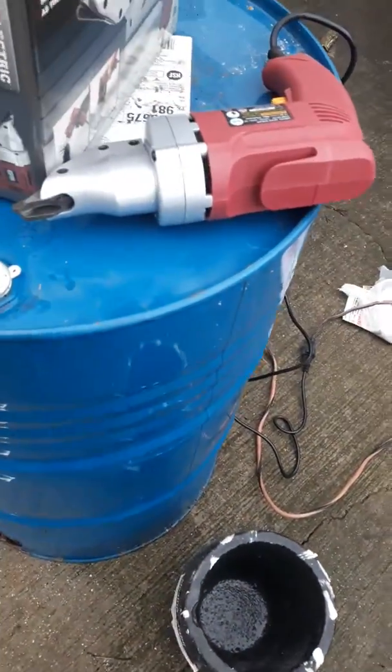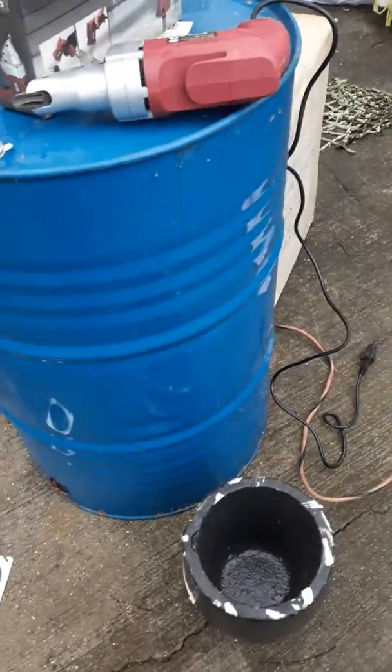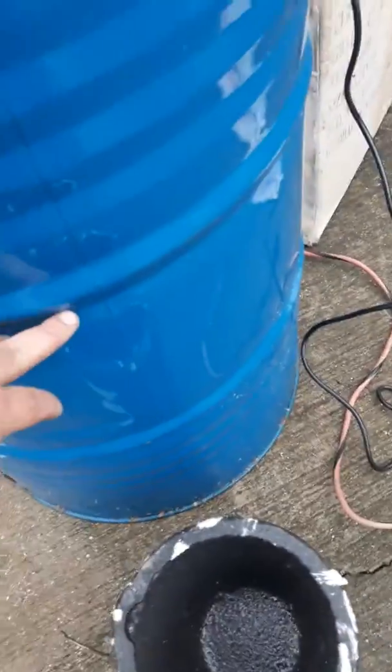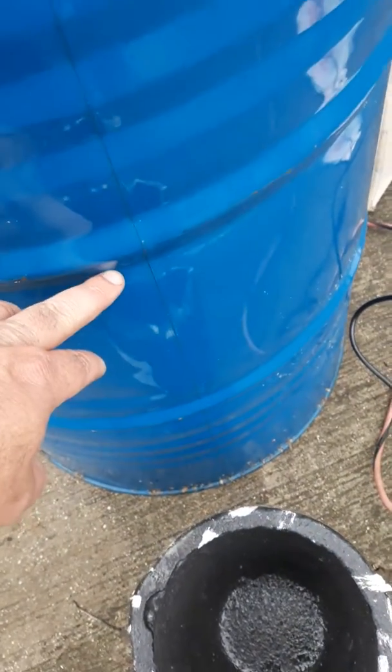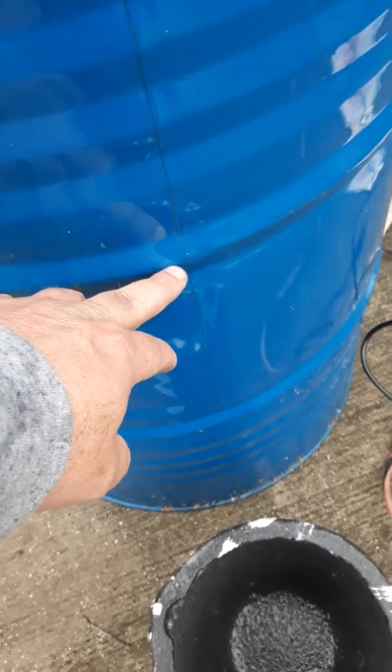There's my 55-gallon drum. I'm gonna cut it off right below the lip here, and then I'm gonna make a top for it to go on — about like that — so the lip will sit down over it.